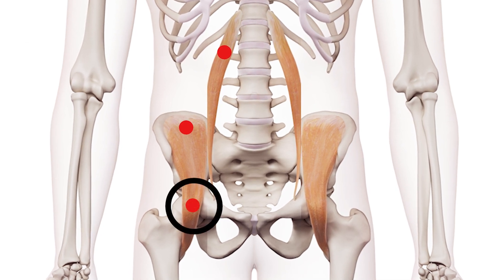The third trigger point is in the groin, at the lower part of the joint, where the iliacus and psoas muscles meet.